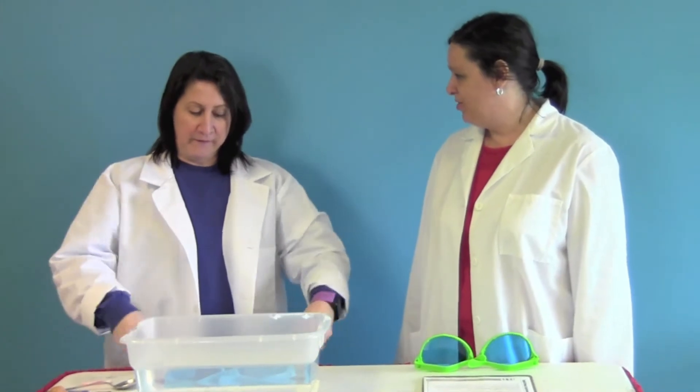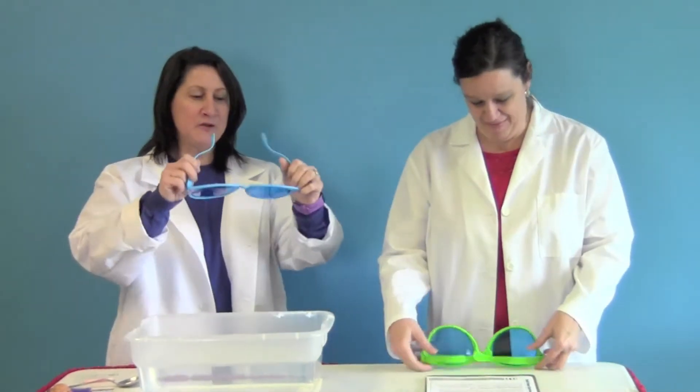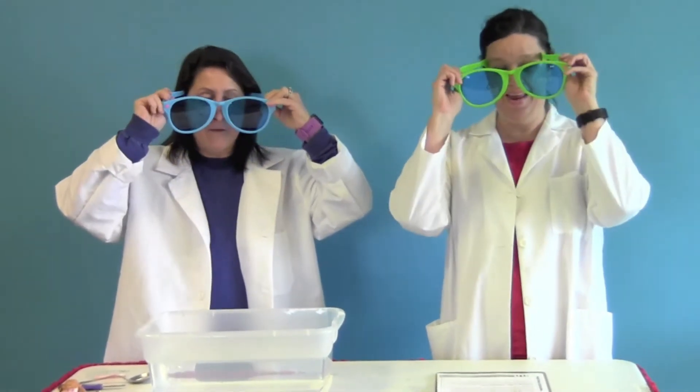Alright, are you ready Professor Blue? Ready. Alright, here we go for sink or float! This week we're going to test and see if a number of random items will sink or float when they're put in water.